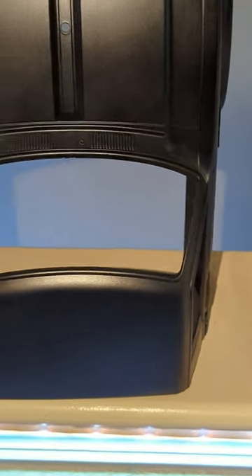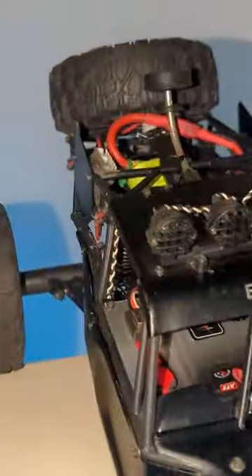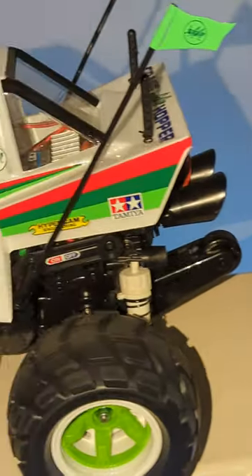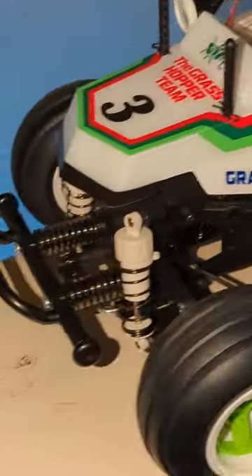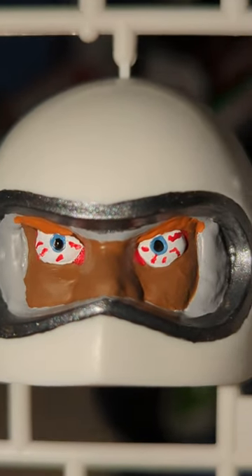There's my WPL-D12, there's my HG-P407 Tamiya Bruiser clone. Everybody loves the Stig-equipped EAT-04, so I bought myself sort of a treat, but it's not going to be finished until I'm done painting the driver figure — and I'm going crazy.